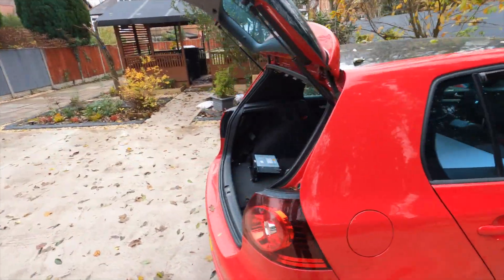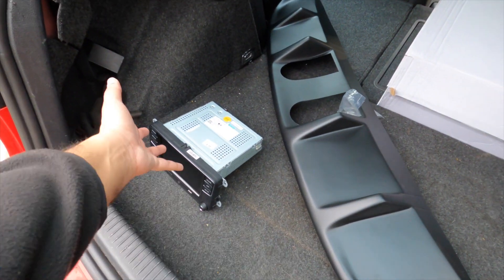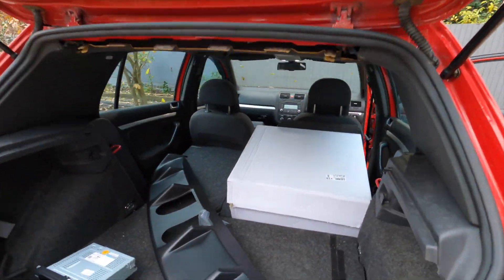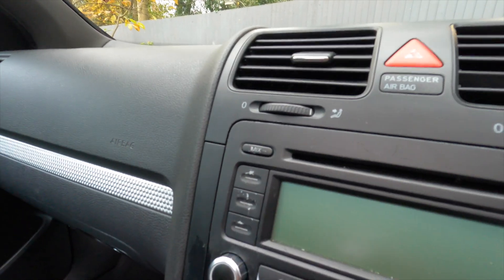It's been a while since we've done a DIY video on the Mark 5s. I thought these kinds of videos would be good because with everything locked down, you're probably looking for stuff to do on your car. These few bits can transform the whole thing. This head unit is actually off my Edition 30 - I never did a video showing the install. Look at the one that's currently in there - it's just this really basic unit, all battered, look at the buttons on it.